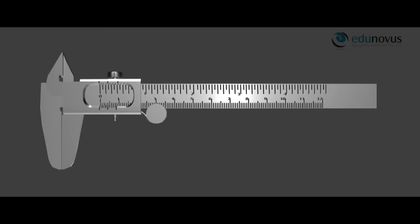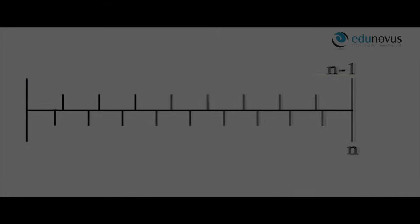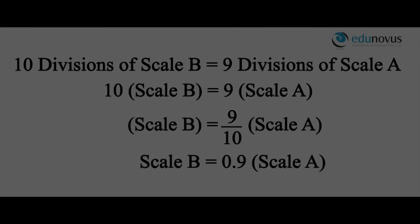This instrument works on a simple principle known as the Vernier principle. According to the principle, a given length x is divided into n-1 and n smaller divisions, each of different lengths, represented by two scales. For example, a distance of 9 mm is divided into 9 divisions on one side and 10 divisions on the other side. Then 10 divisions of scale B equals 9 divisions of scale A, so B equals 9A/10, meaning B equals 0.9 divisions on scale A.